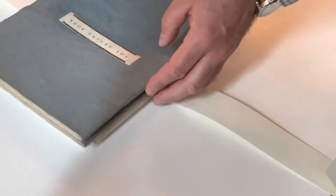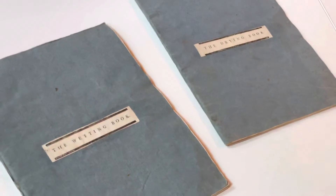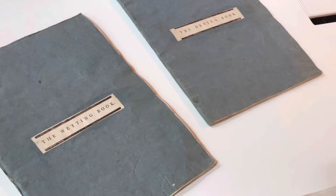We have something called a drying book, a wetting book, 70-odd bits of very thin paper, and an instruction manual.